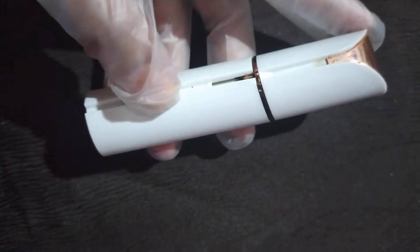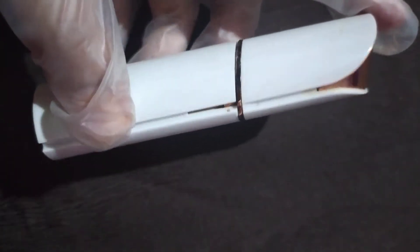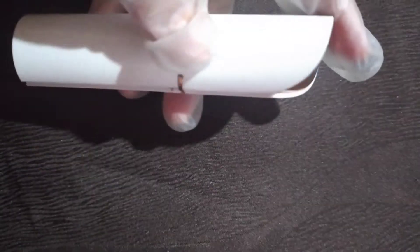Please ignore my hands because I have an allergy. I saw an ad on Instagram and I was told that it was painless hair removal, that's why I bought it. I think I bought it for 399 rupees.